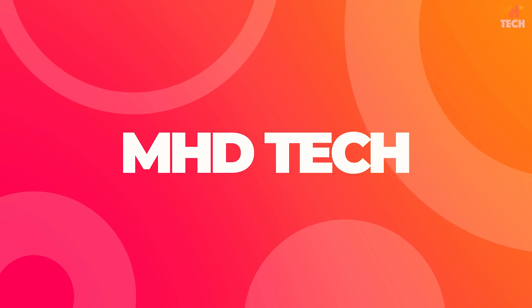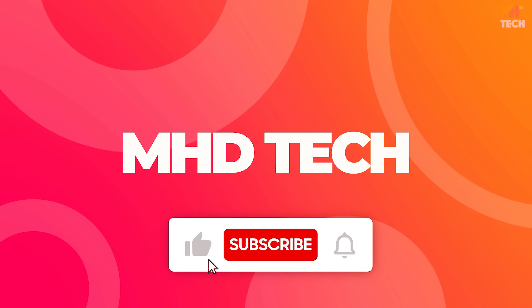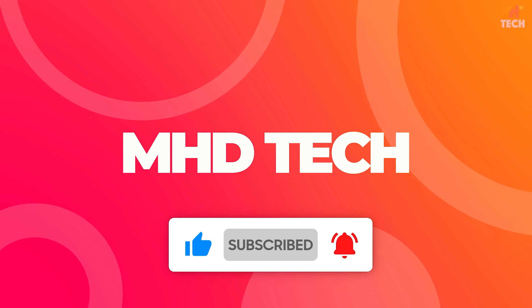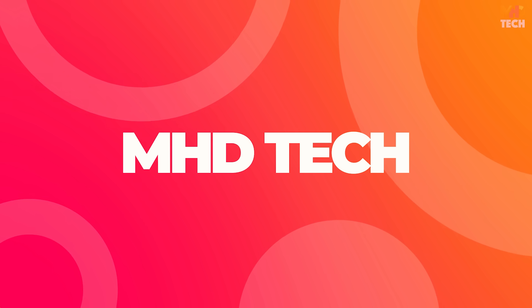Hey guys, this is MHD Tech, and before starting the video, don't forget to hit that subscribe button and the bell icon so you never miss out on our latest tech reviews and unboxings.